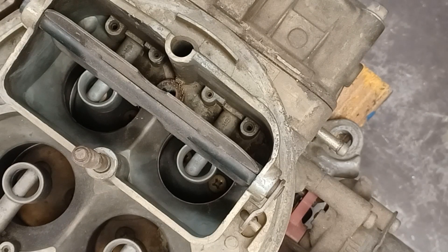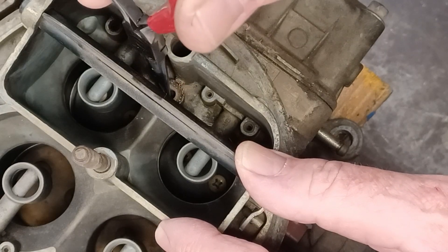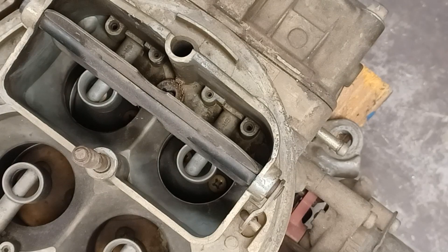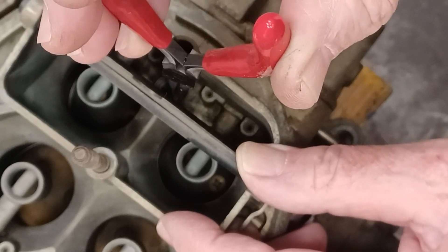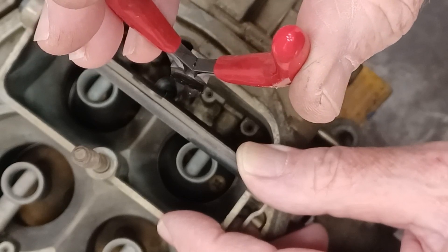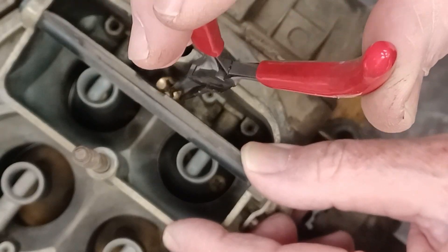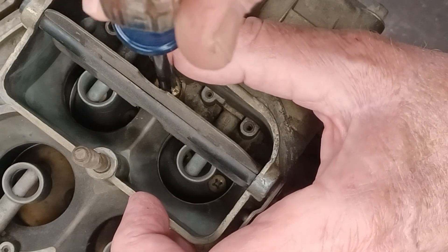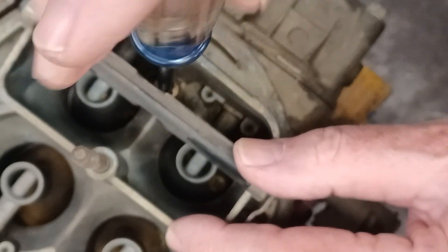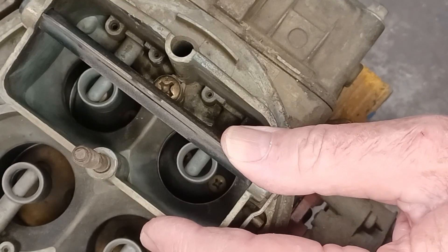Reassemble in reverse order. Carefully take the weight with small needle nose pliers and drop it back into its bore — and again, there might be a check ball also depending on the carburetor. Then take the accelerator pump nozzle and put that back. There may or may not be a gasket under it, so look for that. Then carefully put the screw back and snug it up with the Phillips screwdriver, and you're done.